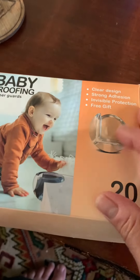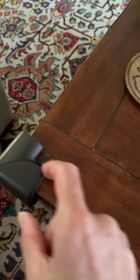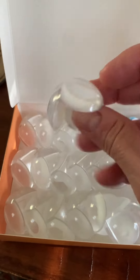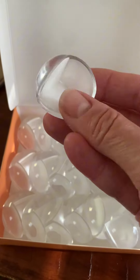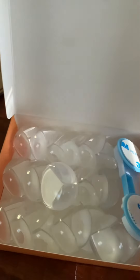These are baby-proofing guards — they're clear and come in a 20 pack, so we might be replacing these or just using them on a different surface. You can get an idea of how big they are, and they're a lot better looking than like this foam square. We'll install them and let you know how it goes.